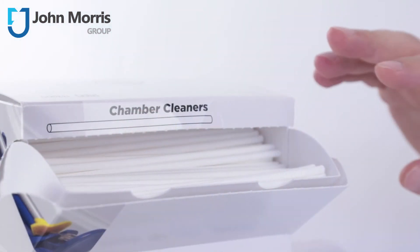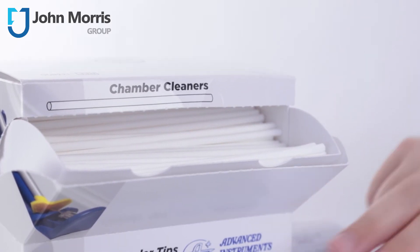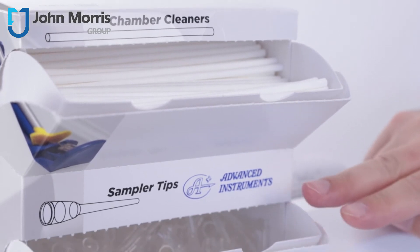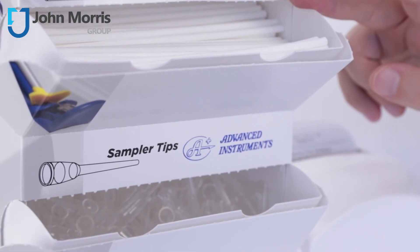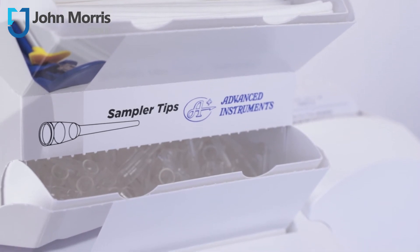It's really important to take good care of your osmometer. One way to know if things aren't going quite to plan is whether you end up with more chamber cleaners or more sample tips. If these two boxes seem out of alignment, it's probably fair to say you aren't cleaning the chamber between each run.